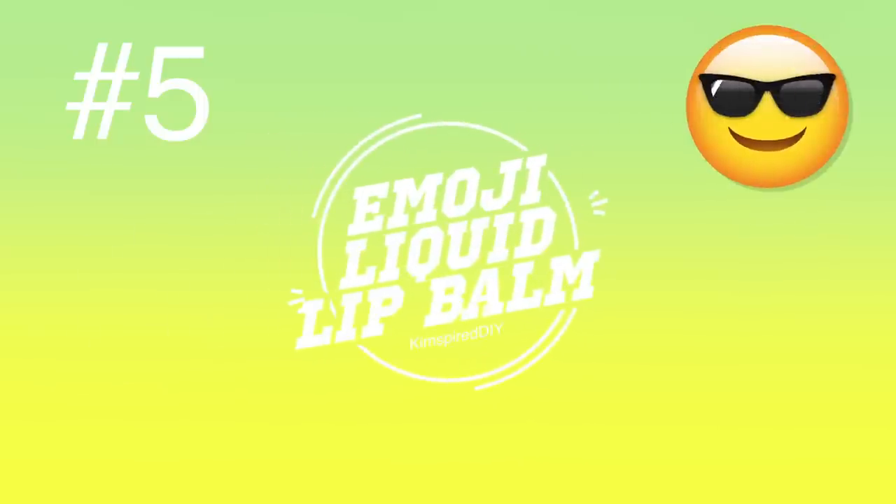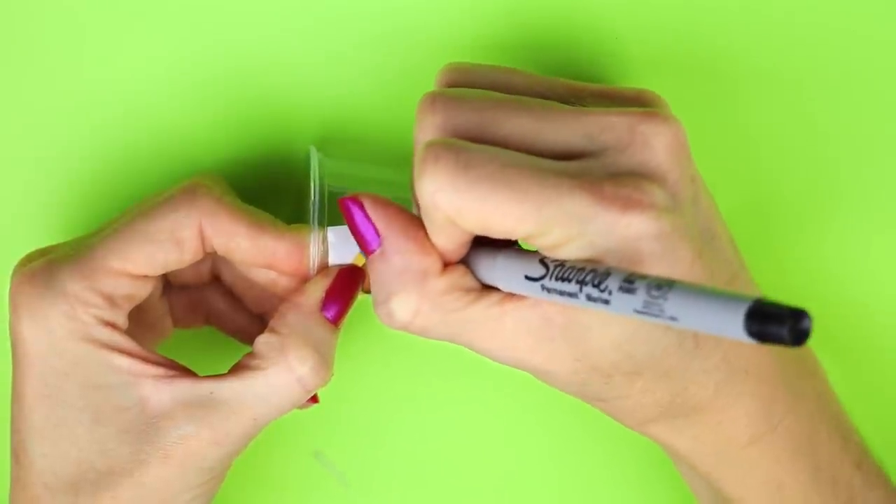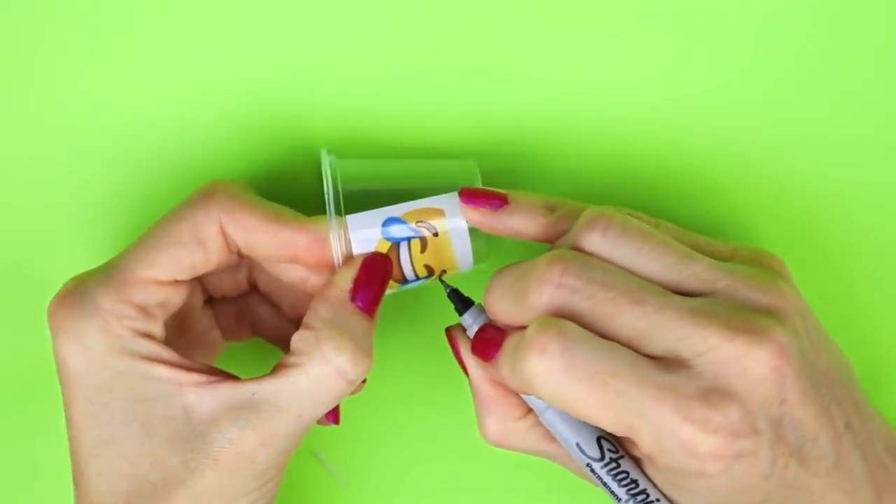And the other lip balm will be the emoji liquid lip balm. I did the same thing — printed out an emoji face and colored it in with Sharpies and the white paint pen.